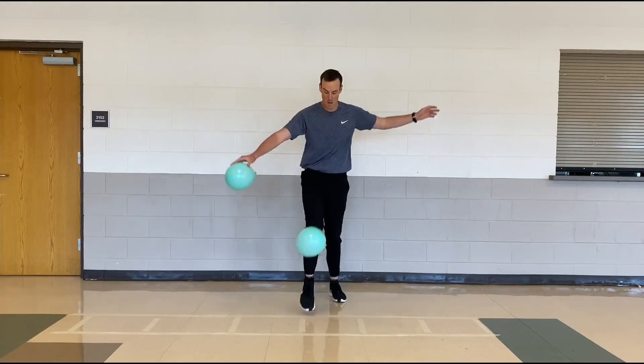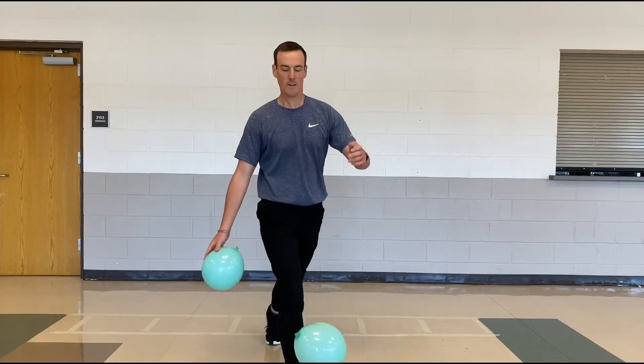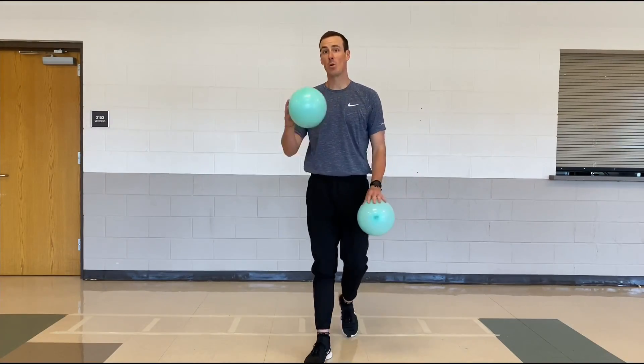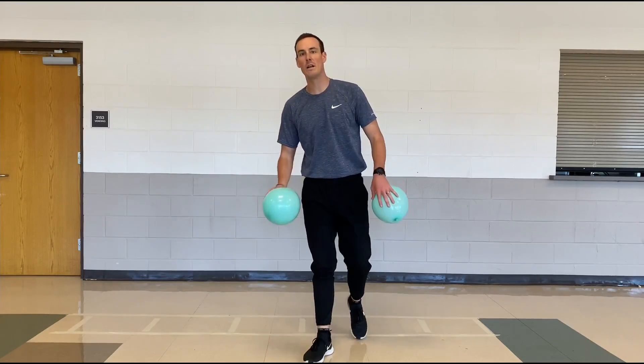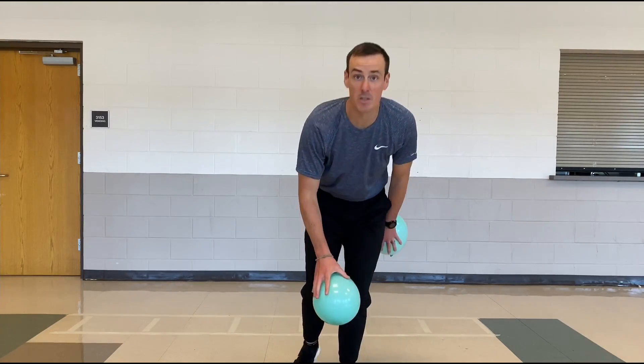Work on your bump — practice, practice, practice. That's volleyball part one. I'll see you for volleyball part two. Peace.